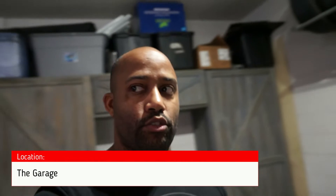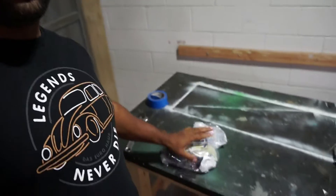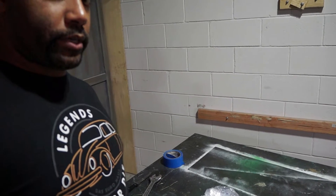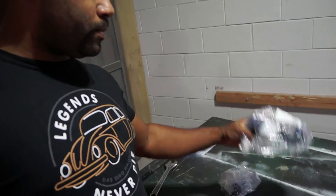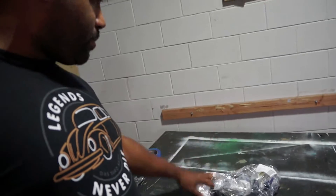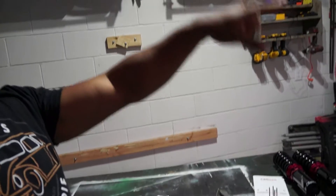We are back, it is day two of the coilover install. Finally got the parts here, they came in. So we'll put these together, put the mounts and bearings on the struts, get them in Christine, and get her on the ground.